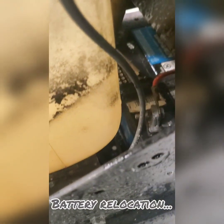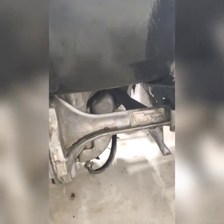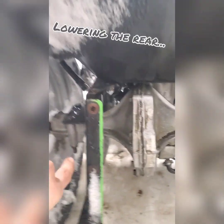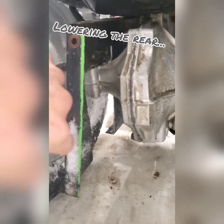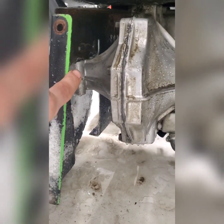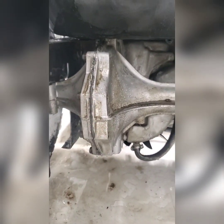The battery is now underneath the gas tank — you can kind of see it there. That's a totally new spot because it was originally under the seat, and since there's no more room under the seat it had to go somewhere else. I lowered the rear end almost 8 inches from where it originally was.